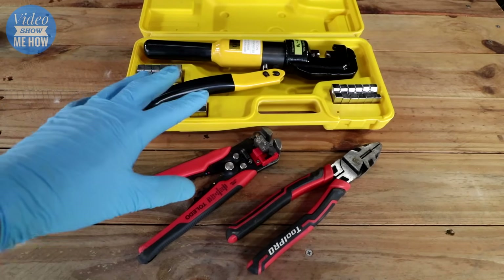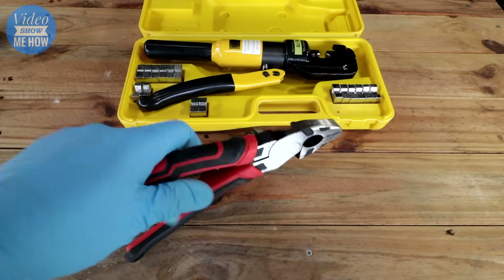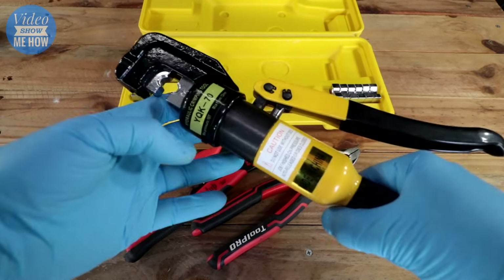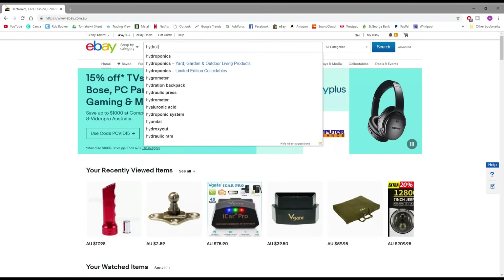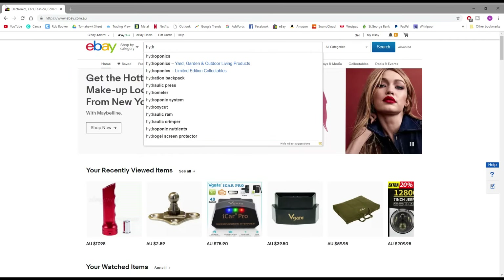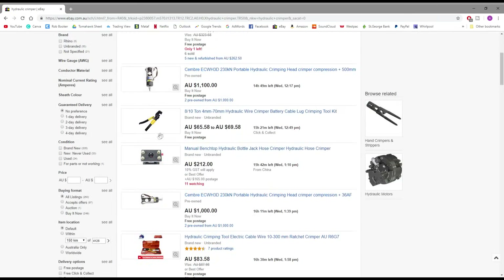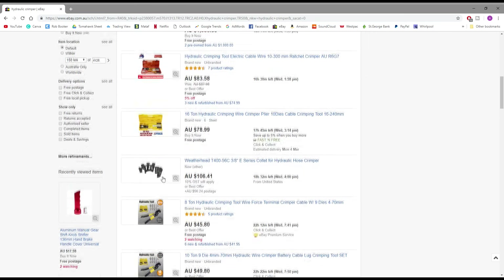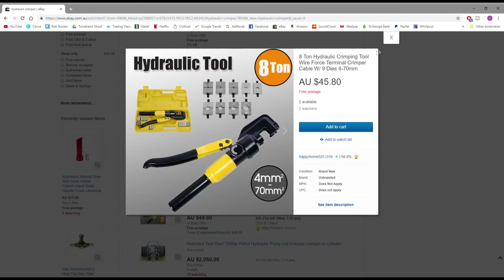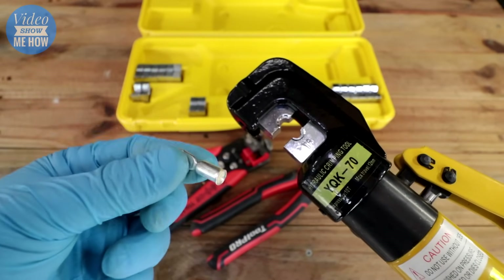The tools you're going to need for this job are some wire strippers, a decent pair of linesman pliers, and ideally a crimper like this. This is a hydraulic crimper — they can be had online for less than a hundred dollars. Its max pressure is 10 ton allegedly, but it definitely does the job. This is what you use to crimp a nice round crimp with the dies, and there's a whole bunch of different dies that come in the kits.